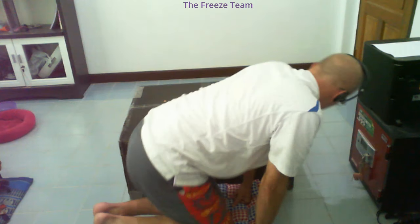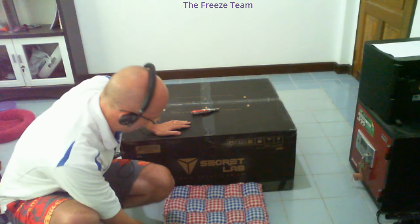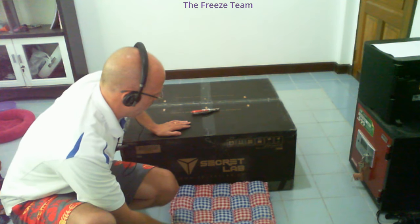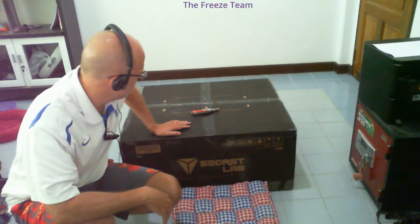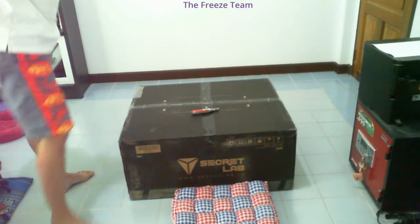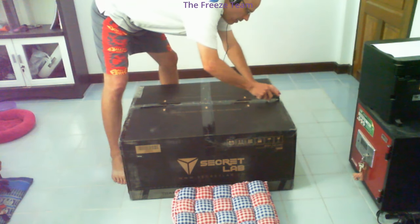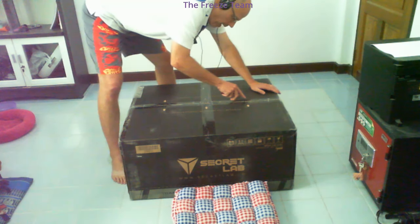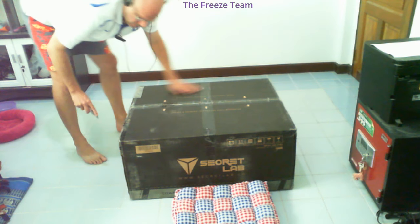Let's open this bad boy up - Secretlab Soft Weave Cookies and Cream is the one I wanted. I chose the soft weave because I live in Thailand; you might hear some AC noise in the background. AC is pretty much a given here and I didn't want my chair to be sticky, so I opted for this version. Without further ado, let's crack the seal and see what's inside.